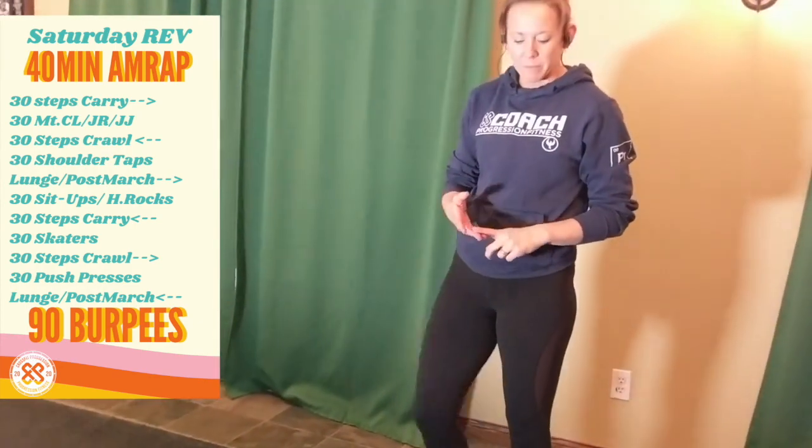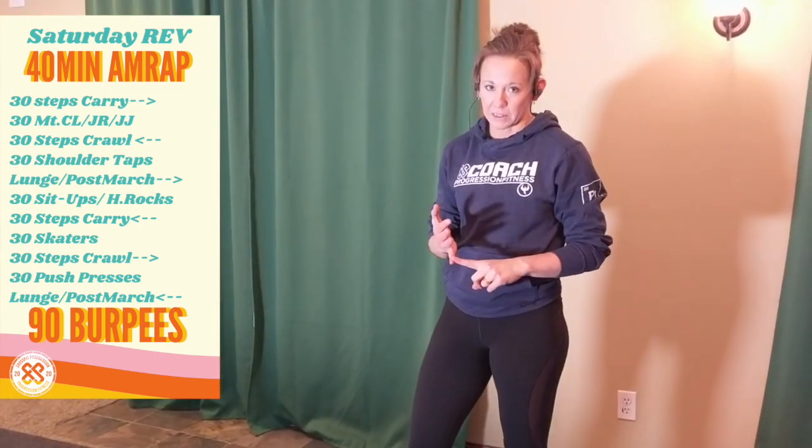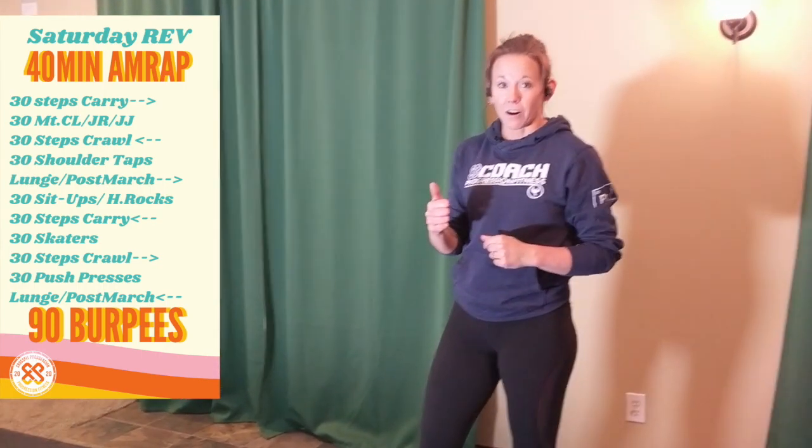The next movement is 30 mountain climbers, or jump ropes, jumping jacks, or oblique twists — something that's going to get your heart rate really high.